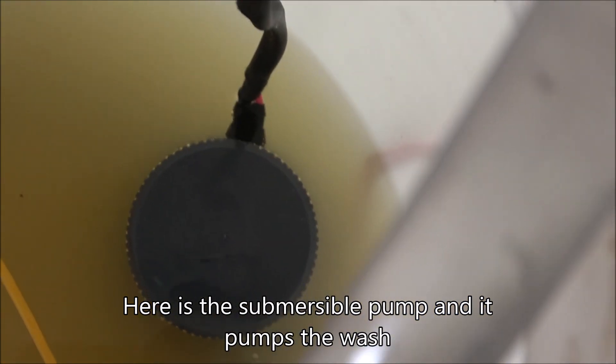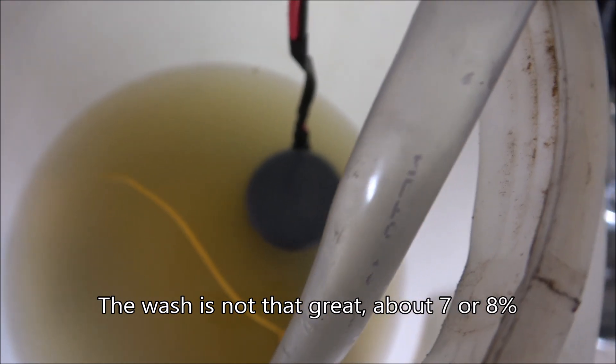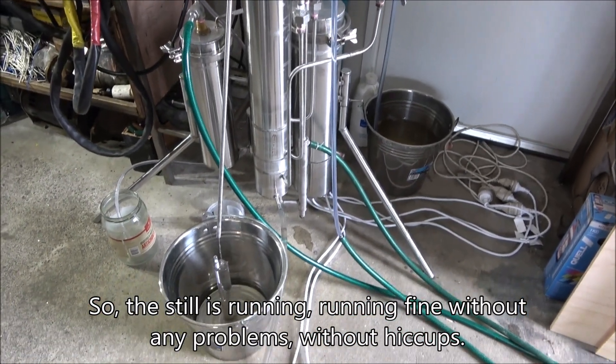Here's a submersible pump and it's pumping the wash. The wash is not that great — about 7, maybe 8 percent. So the still is running fine.